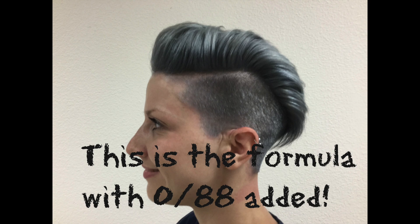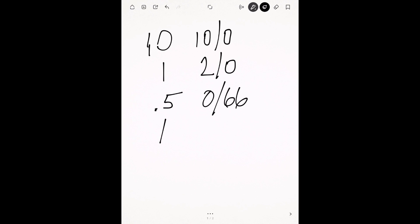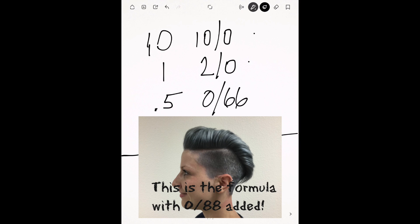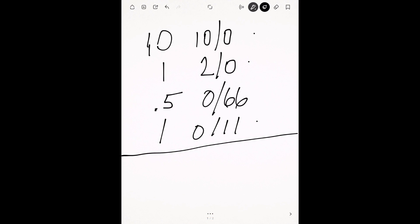Let's look at my favorite formula for gray: 10 parts of level 10 stroke zero, one part of level 2 stroke zero, a half part of zero stroke 66, one part of zero stroke 11, and then optionally some zero stroke 88 to change it up. This is a really cool base for a gray formula. I start with the 10, the 2, and the stroke 11, then use the other special mixes to add different tones and create interesting gray shades. I can increase or decrease the level 2 stroke zero to change the depth.